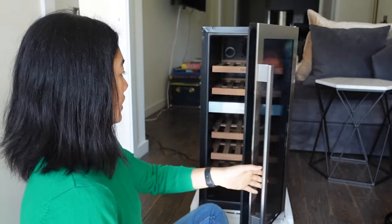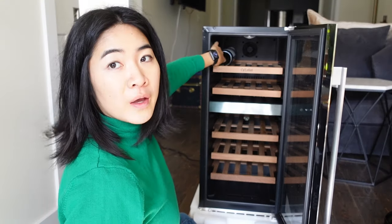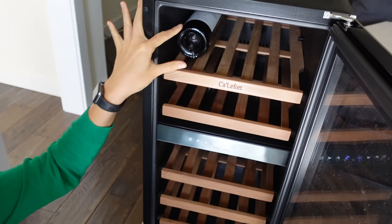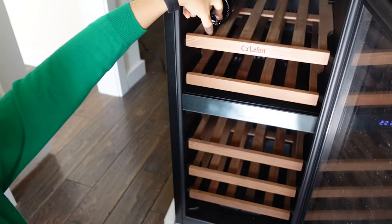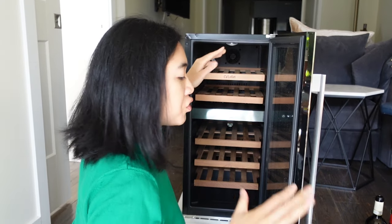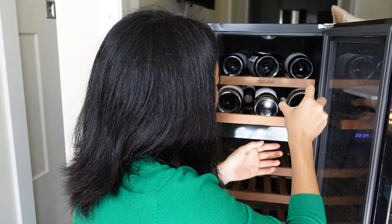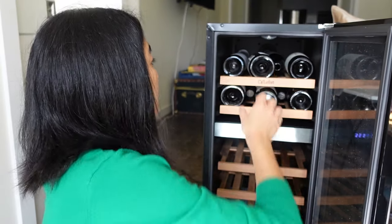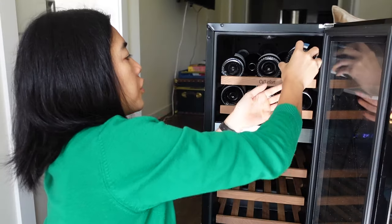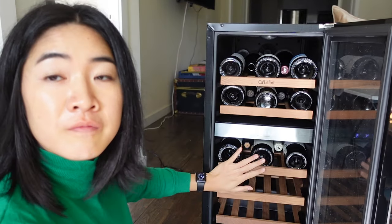Let's do this. Do you see how far that went in? This is all the way in and it still has a good amount of space. I think they want you to go like this. So this is five — maybe the really fatter ones need to be on the bottom. In order for this to work, yes, you have to push these all the way to the front. Now we have 10, 15.